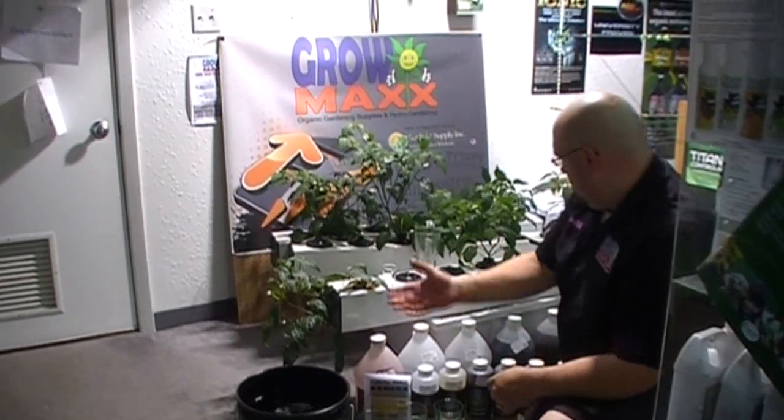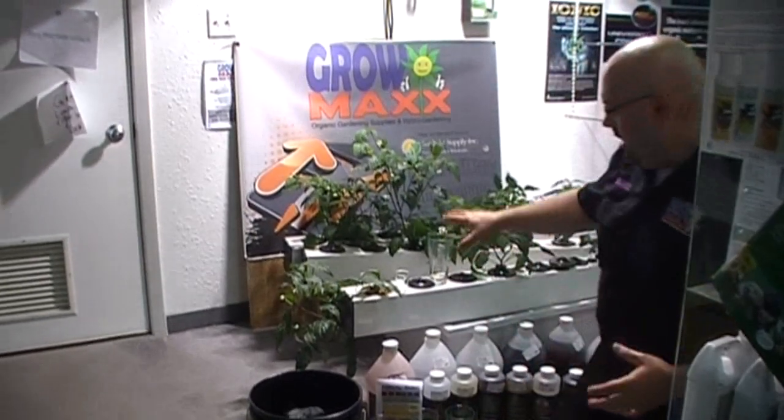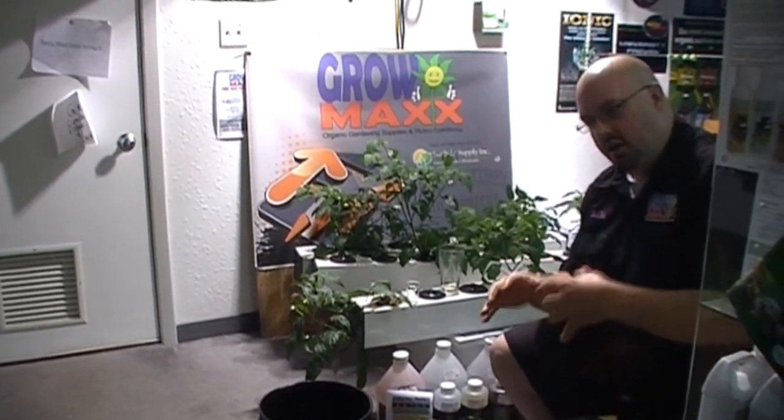So this is already mixed. I'm going to pour it into our system here. You can see we just did a nutrient change — right now there's just RO water in there, so we're giving it a little bit of a flush, letting whatever has built up flush out of the plants and giving them a nice healthy new start with the new nutrients. I've been running it about six to eight hours with no nutrients in it, so it's flushed now. The cycles have kicked in and it's ready to be fed again, so I'll pour this in and we'll keep you updated.